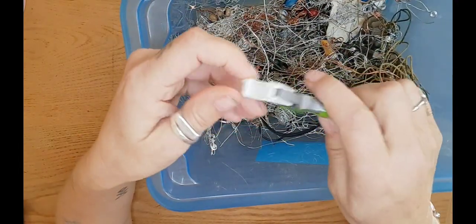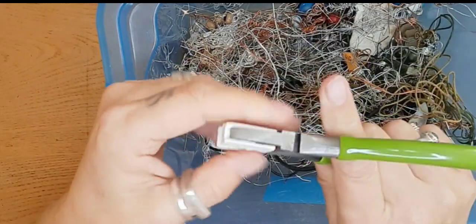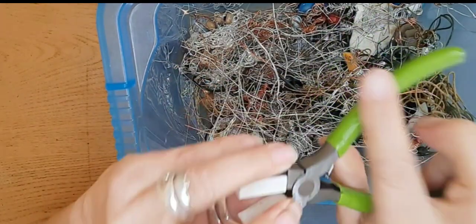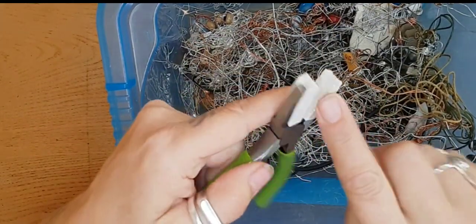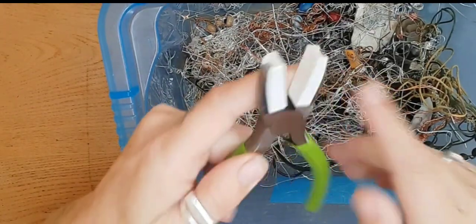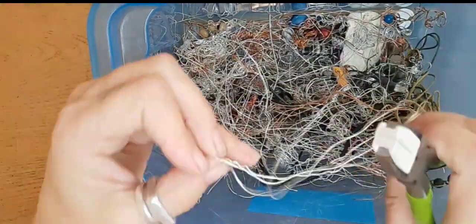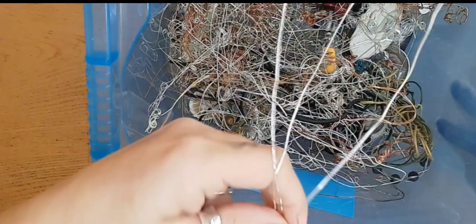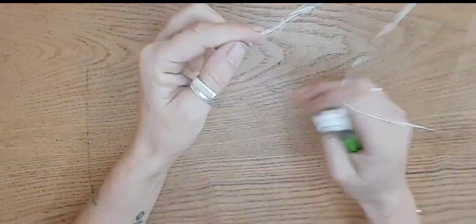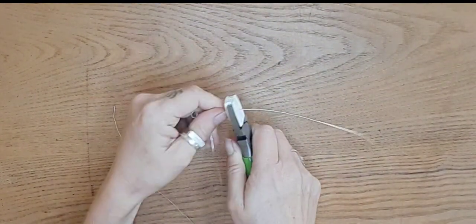I think if you search for wire straighteners you'll find them. I'll try and look up what they're actually called. They're just a pair of pliers with a piece of plastic on each end, and you can grab a piece of wire from your box of scrap wire and straighten it.